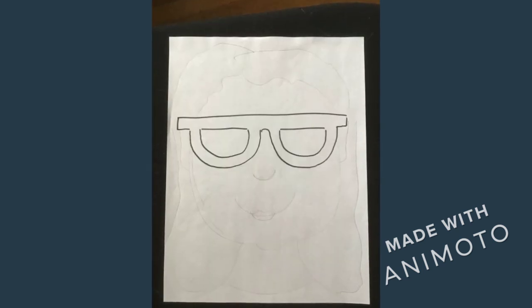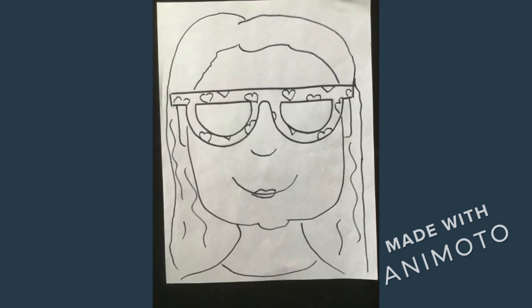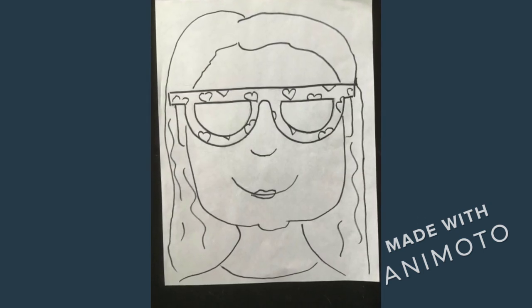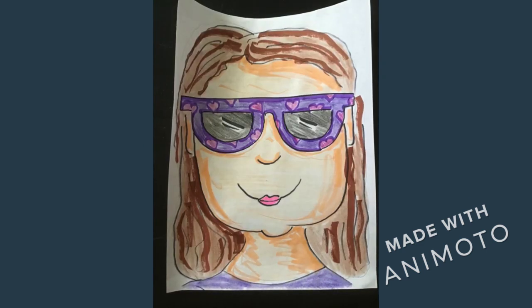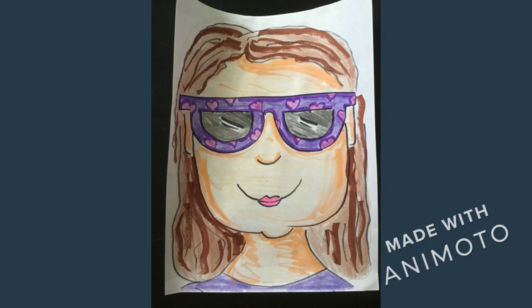This is another version, but of a girl. Again, trace it with a marker. Then color it. Again, I use both marker and crayons to color this.